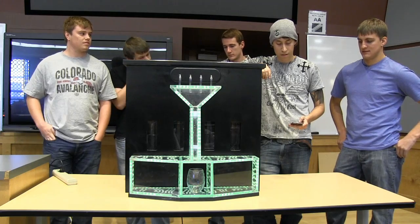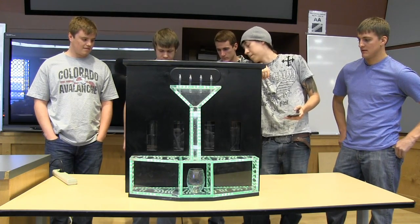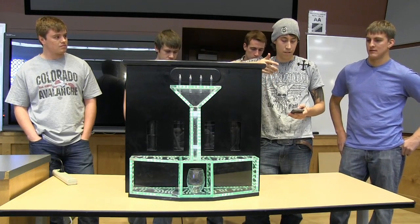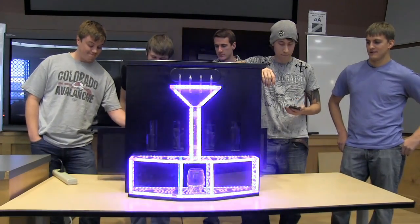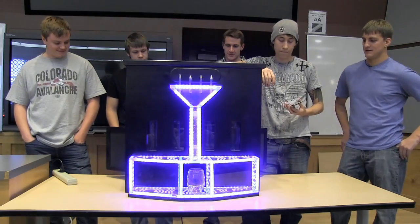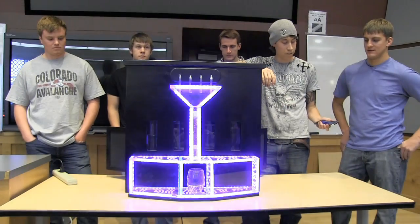We also have a built-in stereo and when you turn it on it pops it out. As soon as you turn on the stereo, the lights go into sound activated mode. Volume and song are all controlled on the app as well.